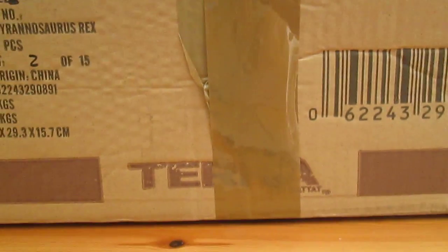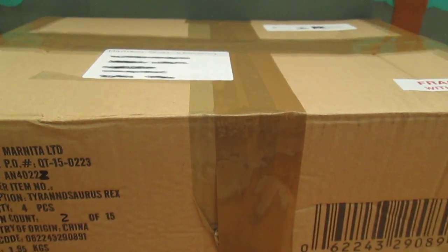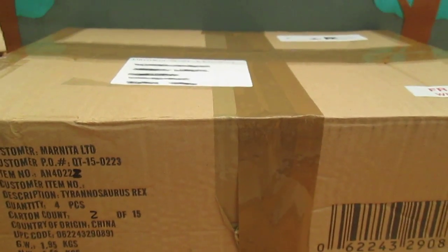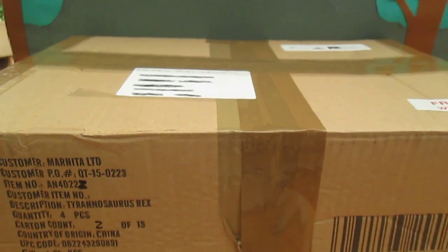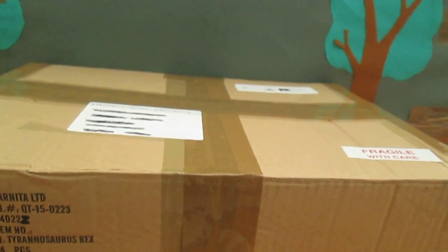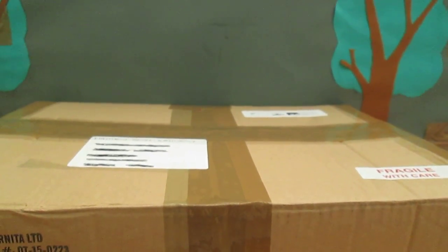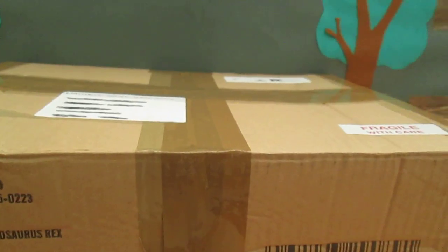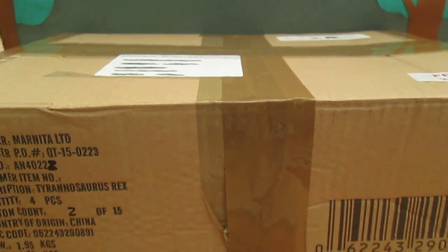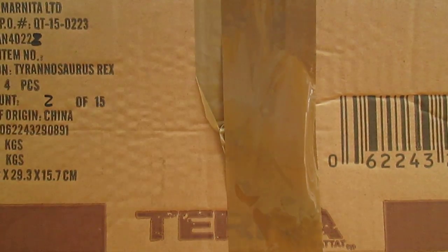Hello there guys, this is Matthew the Dinosaur King. And today, while I promised to do a collection update, I have a new box here and there's a certain line on everything Dinosaur that just came out and I ordered a few models. So without further ado, let's crack this open.